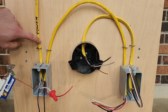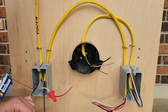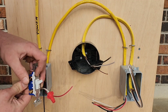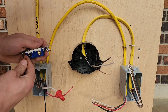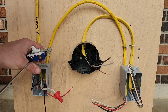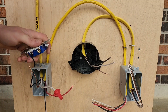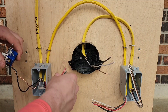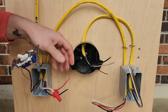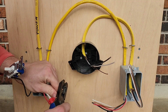Now our 12/2 Romex — the black, the hot from the 12/2 — is going to go on the common terminal. Give it a nice tight connection and a little pull test. From our 12/3 we have our black and red travelers; those are going to go on the bronze screws. Doesn't matter which side you put them on, just make sure they go on the bronze terminals — that's all that matters.